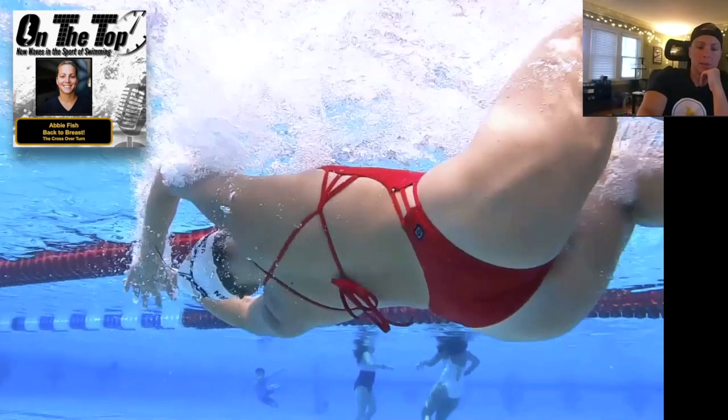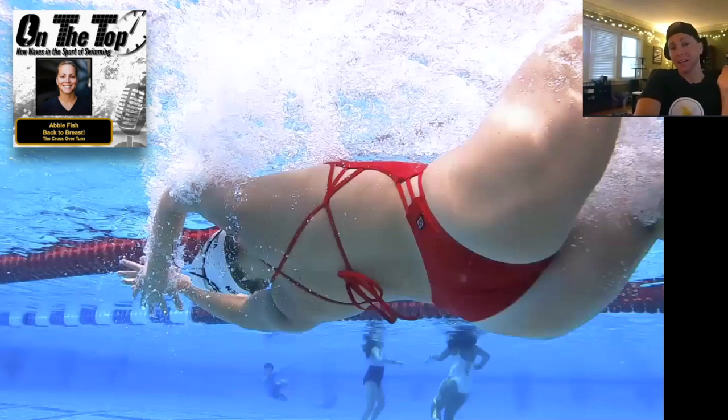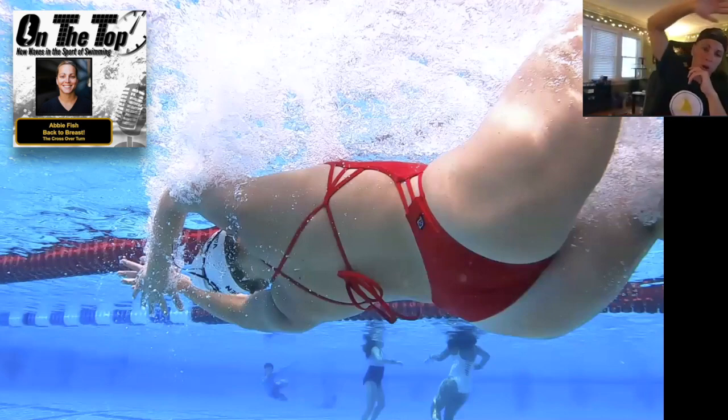I had a buddy from Australia on a webinar during COVID — a biomechanist named Ryan Hodern in Sydney. I said I'm not claiming to be the queen of crossover turns, but I need to learn more because I've got kids who need to learn this and it's just not well known. He threw up videos of awesome Australian Olympians and told me one thing that really rang in my ears: when going for the wall on the crossover, a key feature is having a deeper touch on the wall.